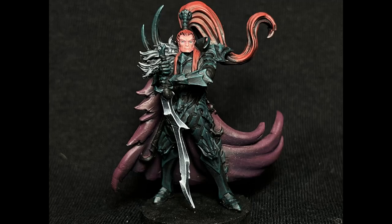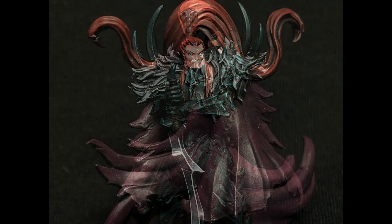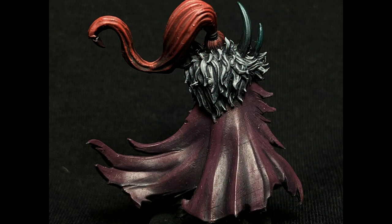Welcome. This week I painted this model from Heroes Infinite. I'll show you how I painted the armor in a True Carry slash Dark Eldar style, and the cloak.